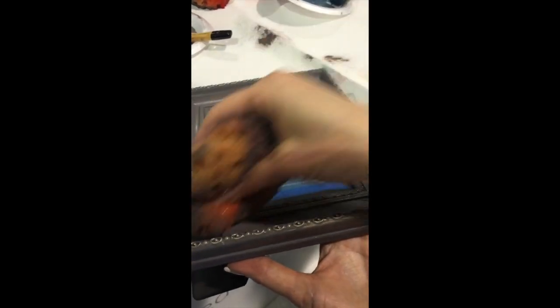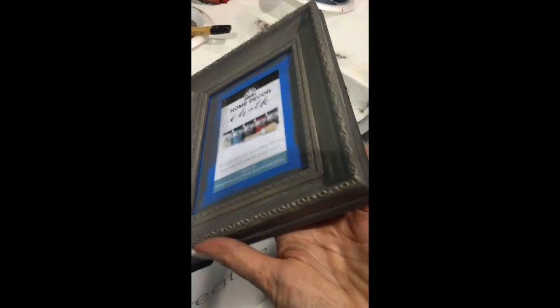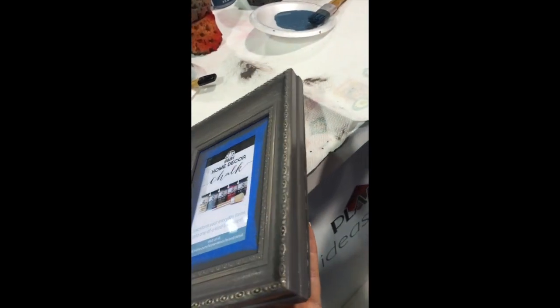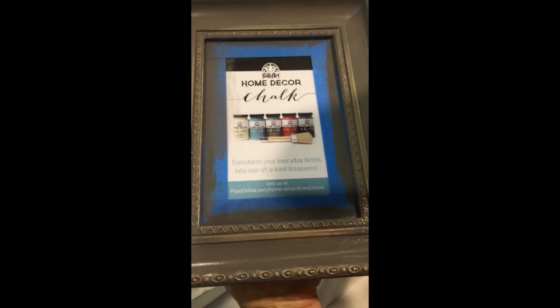You can also paint one color to be your underneath color first. I was happy with the color that the photo frame was initially. However, if you want to do that in two steps, you would use the first color as your base coat, then put your next color on top, and then use your sponge to sand to reveal whatever your first color was underneath.